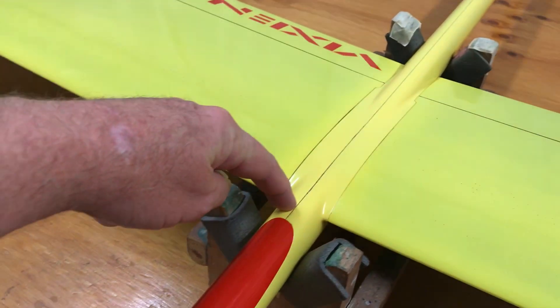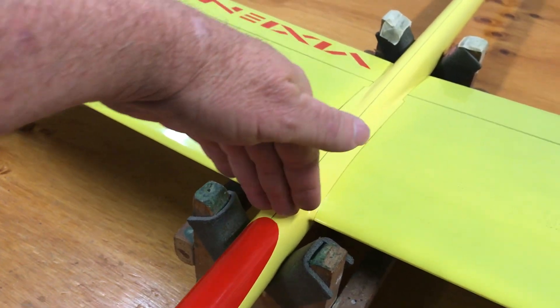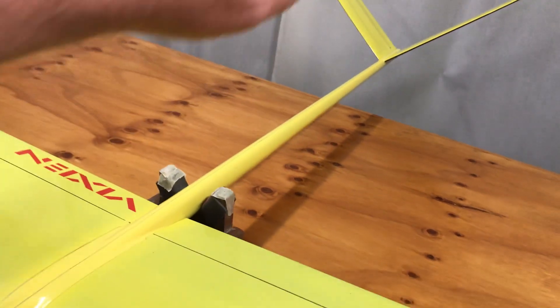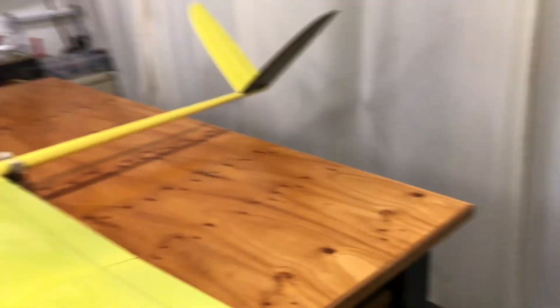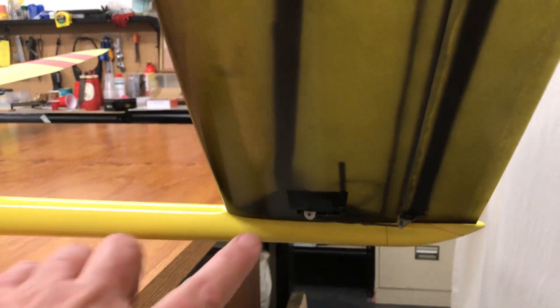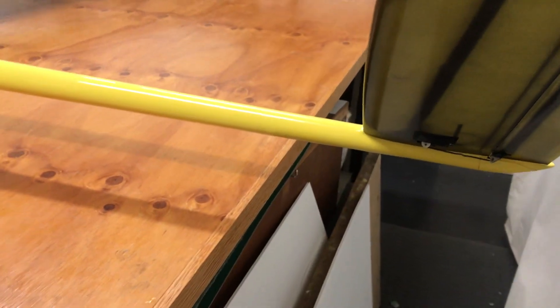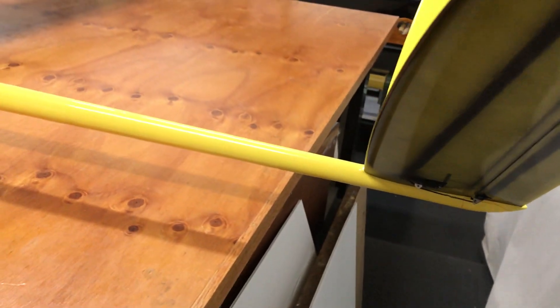At the back end, there's a carbon laminated bulkhead with a couple of holes in it, and another one further back. At the tail end, I'll have other photographs of the V-tail setup, but there are MKS DS65K servos in there.